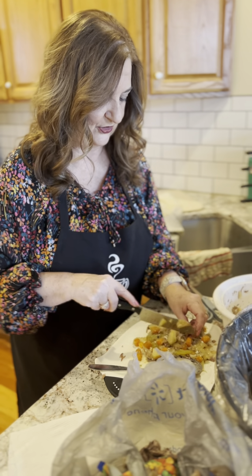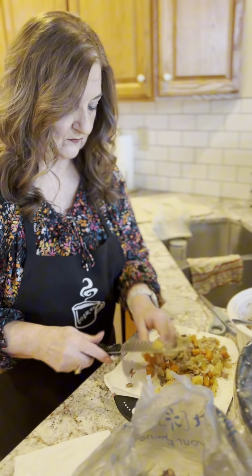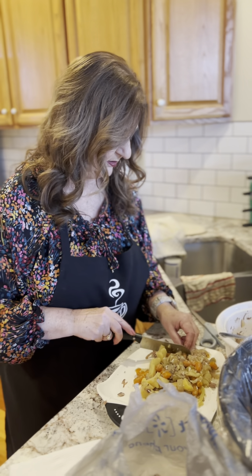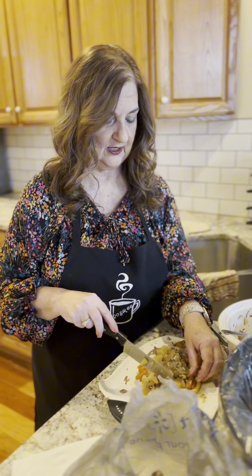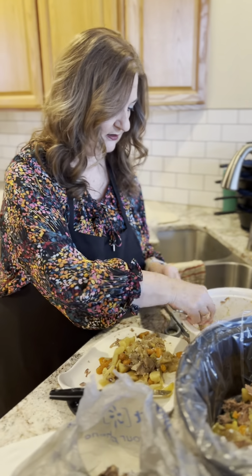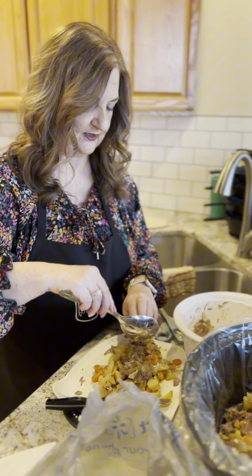Luckily I had some frozen veggies to help pick it up a little bit. It's good that we can make two really good meals out of this. It's very cost effective and it feeds a lot of people. Most likely tonight I think Rosalie will be heading over with her sister and her husband, and I have a feeling somebody's going to be coming in for a bowl of soup. We've got some good onions and celery in there too — all that good stuff.